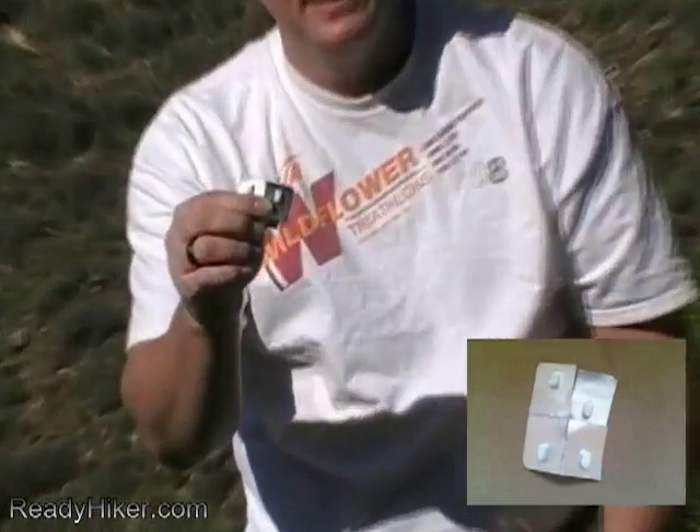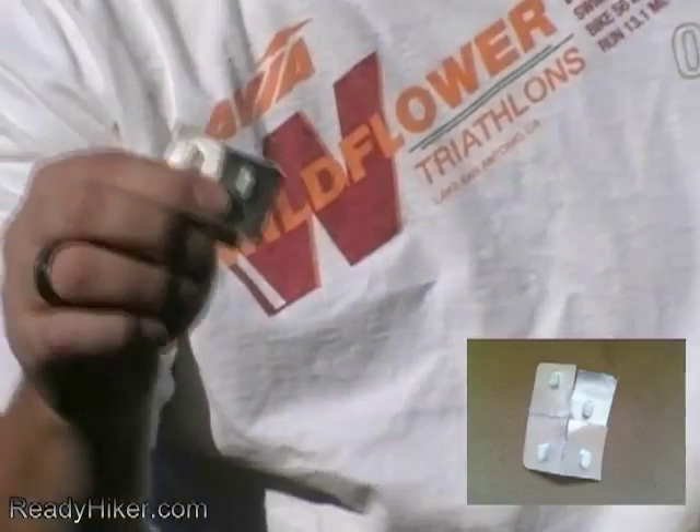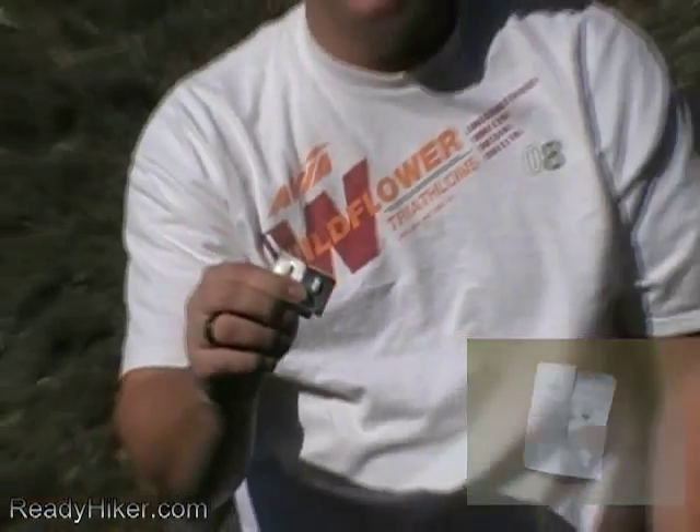Next I have some anti-diarrheal pills. I use these very infrequently — I don't often take food that's going to cause an upset stomach — but you may come across somebody on the trail who needs them. Have three or four of them, give them out, and they'll be happy.